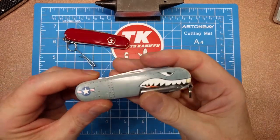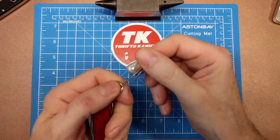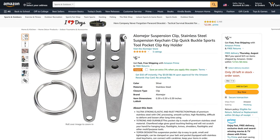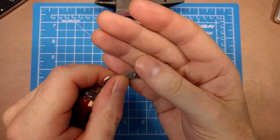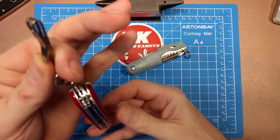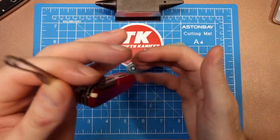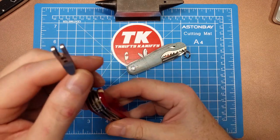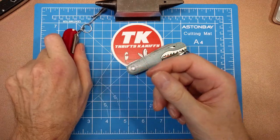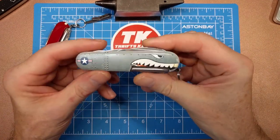Let me talk about these little pocket clips — introduced to me by Jersey Knife Guy, who recommended them. I bought three of them on Amazon; they're really inexpensive, like around ten dollars for three. They help keep the knife vertical in your pocket. If you wear loose-fitting clothes the knife can be floppy in your pocket, and this just keeps it vertical and makes it much more comfortable to carry. I definitely recommend these clips if you want to carry it every day.